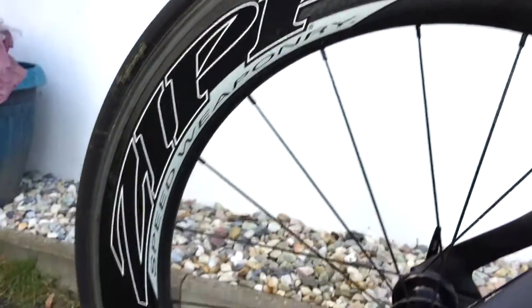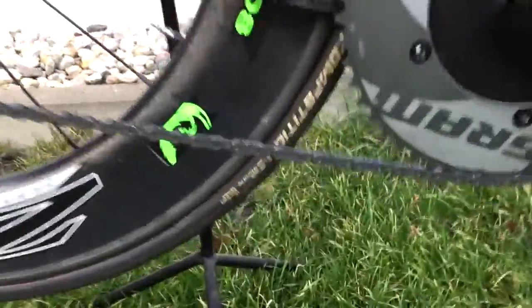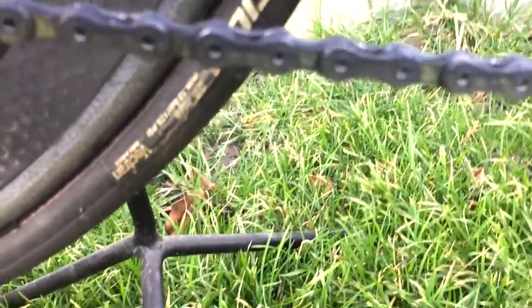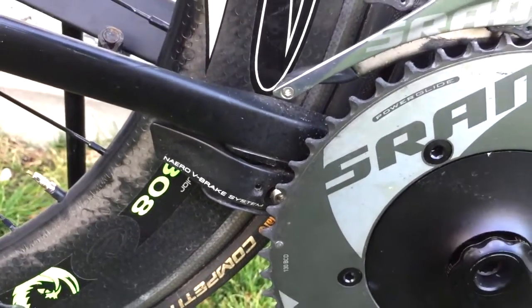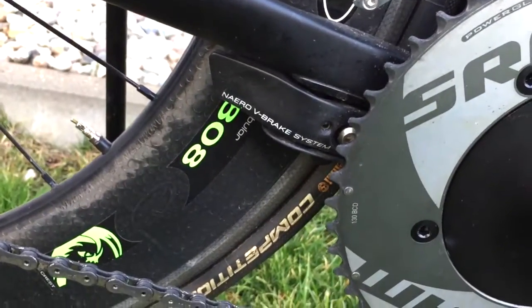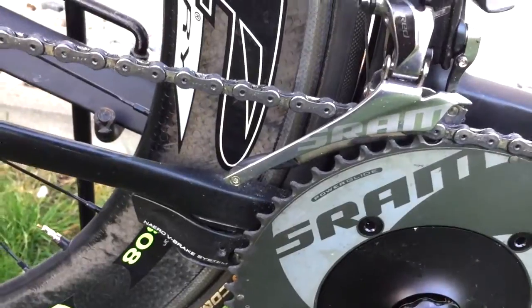We have the Zipp 808 tubular wheels, also in matching colors, running a Continental Competition 25 mm tire, which I think is still one of the best rolling tires out there. The rear brake is also mounted underneath the rear chainstay, so everything is hidden — very aero, very aero.